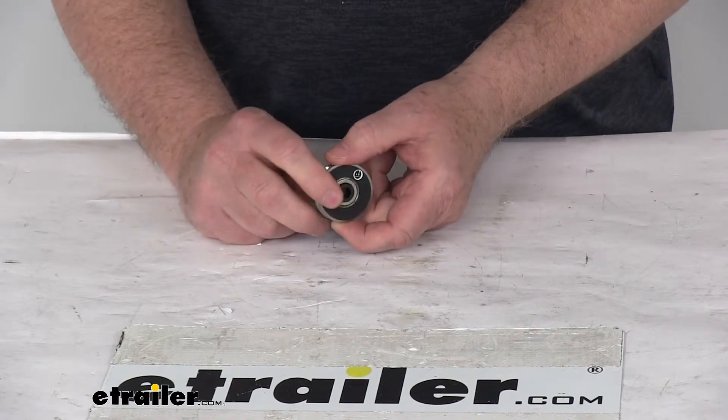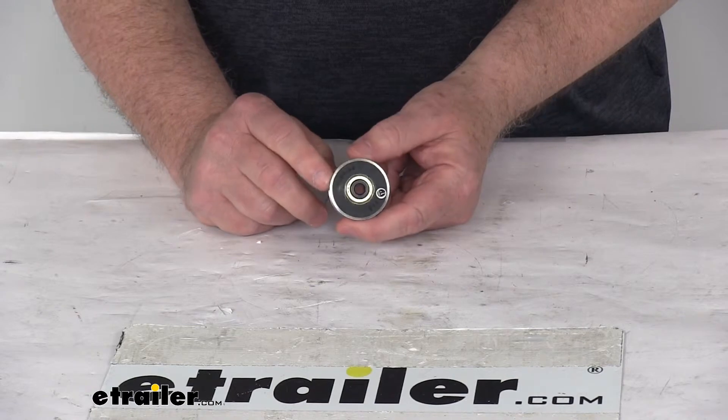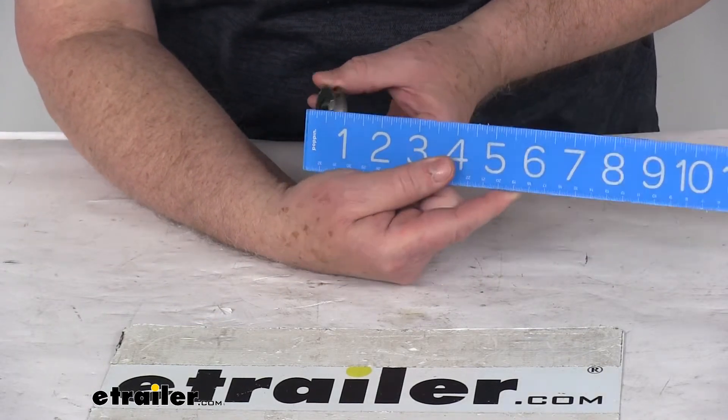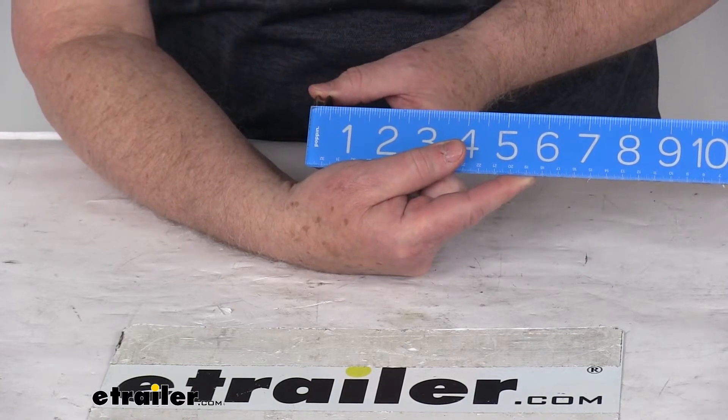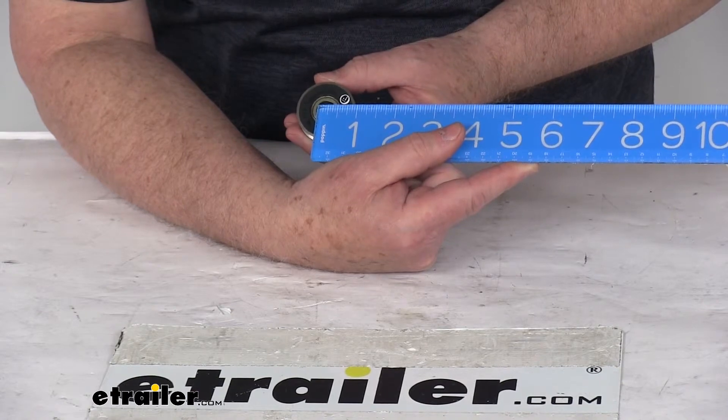Two roller wheels are required for a complete installation of the tailgate lift assist. This is for a quantity of one. A few dimensions on this: the diameter on the roller wheel is one and a half inches, the width is a quarter of an inch, and the hole in the middle is also a quarter of an inch in diameter.